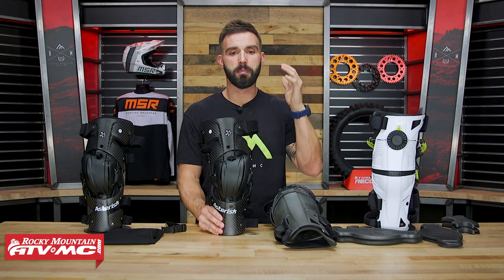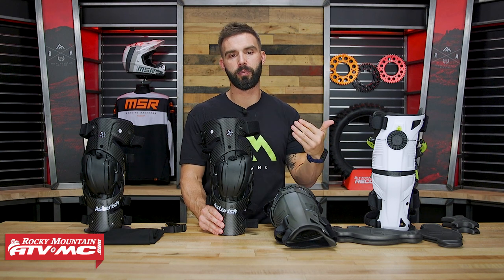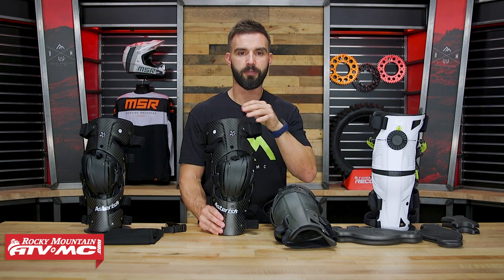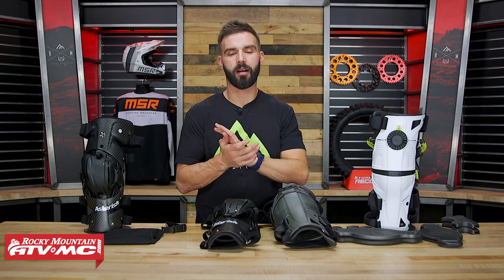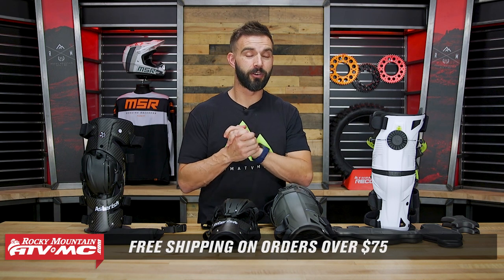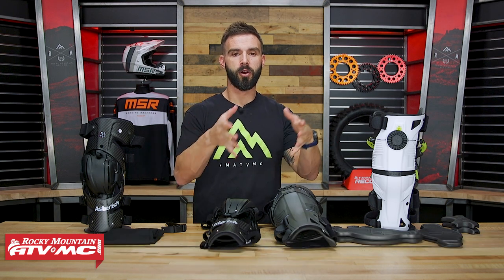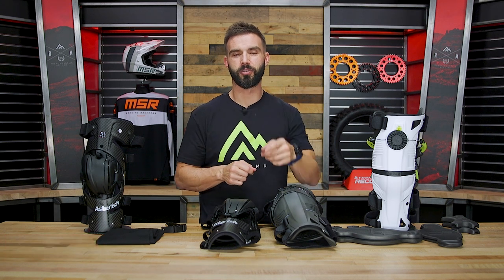If you have one of these knee braces, please share your feedback — what you like, what you dislike — because that's going to help other riders out. If you have another knee brace you've been wearing, let us know what it is. To grab your next knee brace today, click on the link or head over to RockyMountainATVMC.com. We also have a knee brace buyer's guide where we take all the premium knee braces and do a brief overview. I'm Chase here at Rocky Mountain, and we'll see you on the trails.